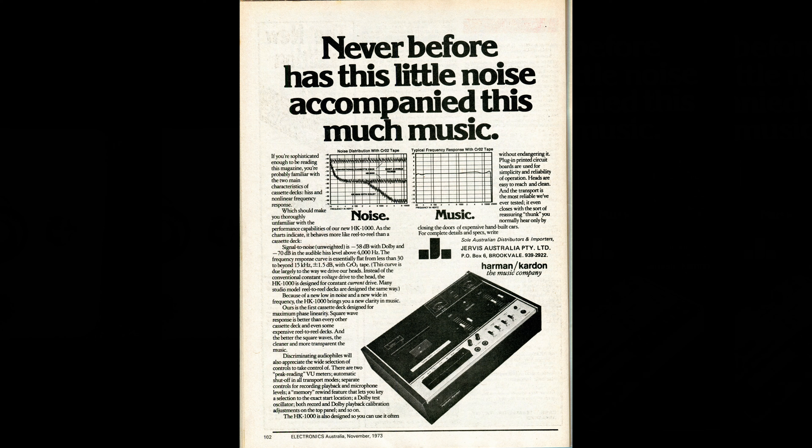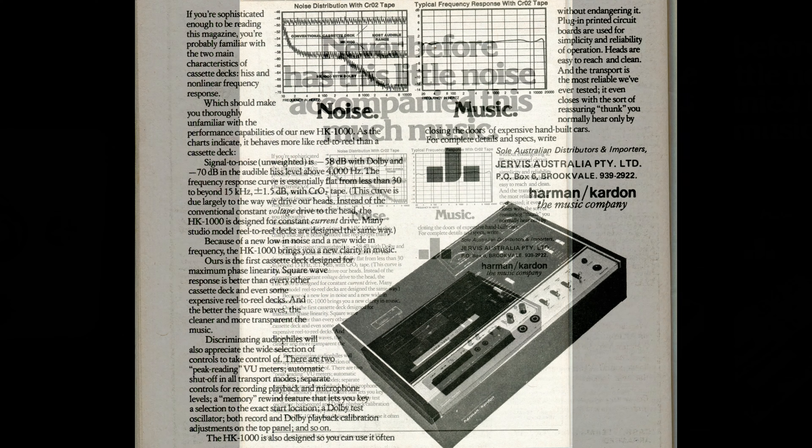Now, what was said about this cassette deck in the past? Here we have an advertisement from Harman Kardon themselves in Electronics Australia magazine from November 1973, boasting that the HK1000 plays more like a reel-to-reel than a cassette deck — being low in noise and wide in frequency. It also points out that audiophiles liked this deck due to the wide selection of controls to adjust, and ends with comparing the thunk of the lid closing with the door on an expensive hand-built car.